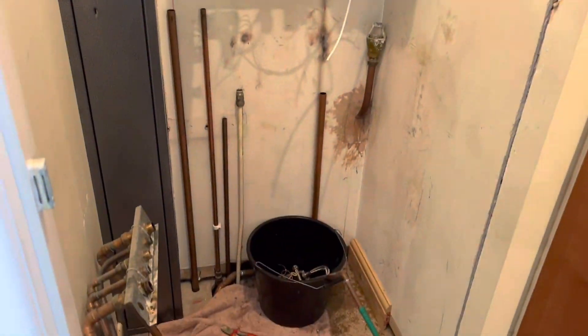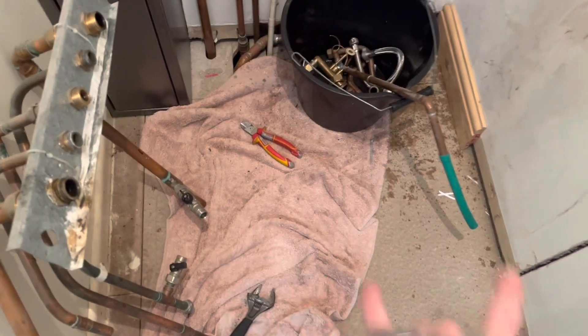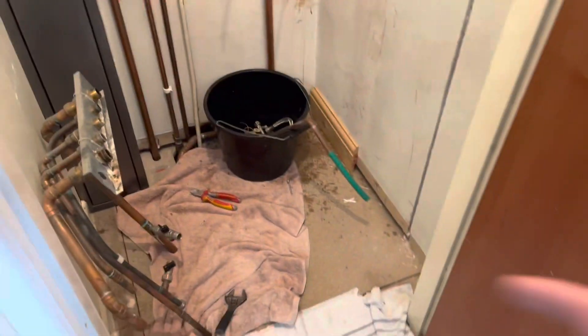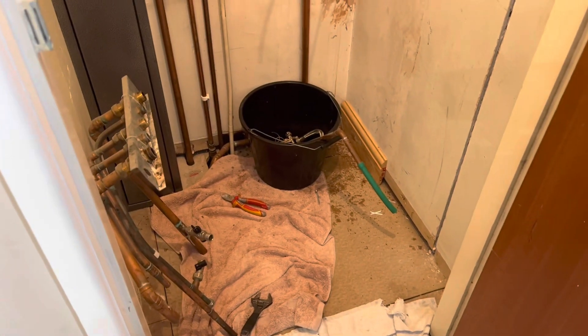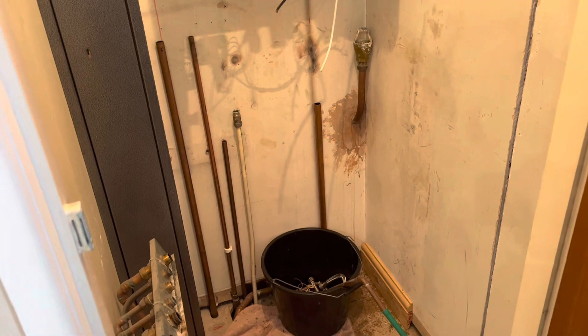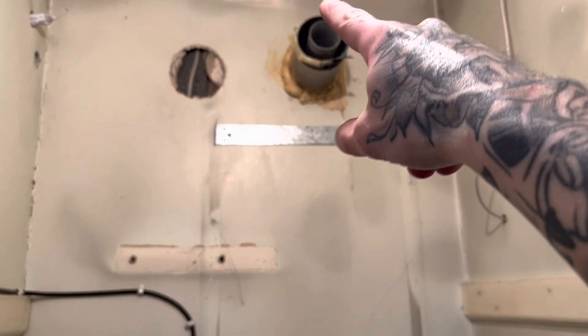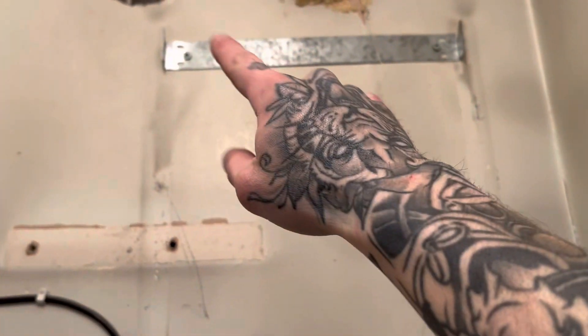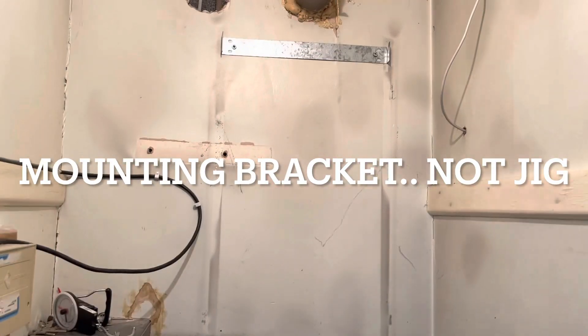I'm not sure what I'm going to do with the pipes yet. Once I've got this boiler off the wall, I'm going to tack up this piece of chipboard and just see what's going on. I need to tack it up anyway because the gas is only 15mm. Weren't that heavy. I've just got a flue to knock out but it's cemented outside pretty badly. Tack the old jig off.